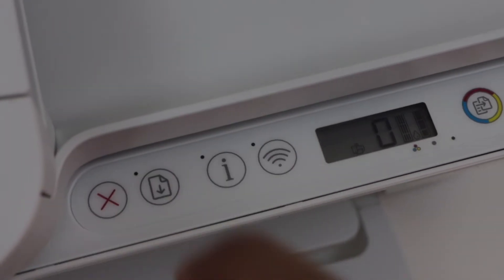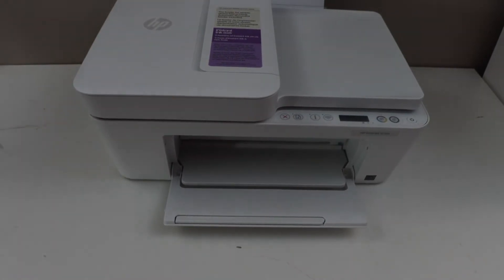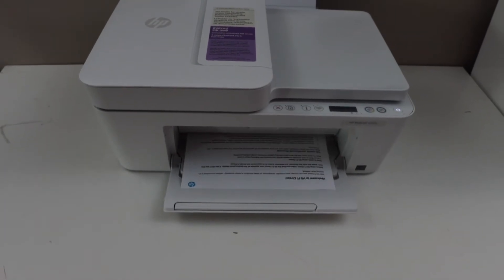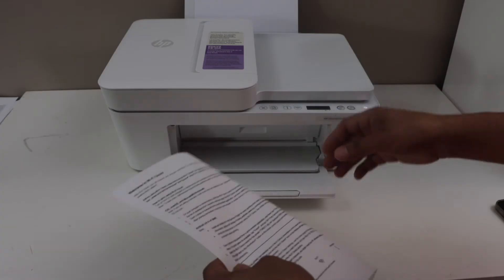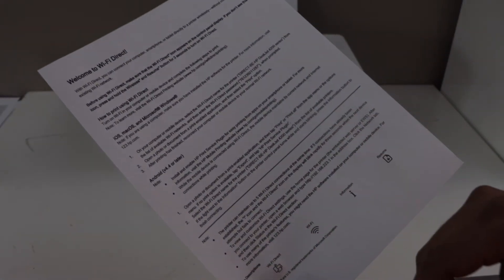The printer will print the Wi-Fi Direct page. It says 'Welcome to Wi-Fi Direct.' It will display the name of the printer's Wi-Fi and it will give you the Wi-Fi Direct password.